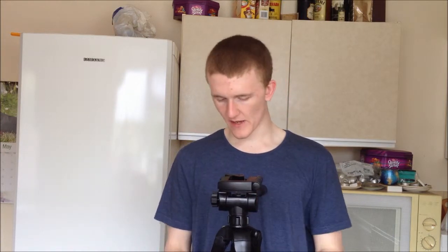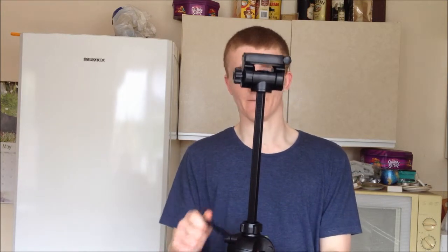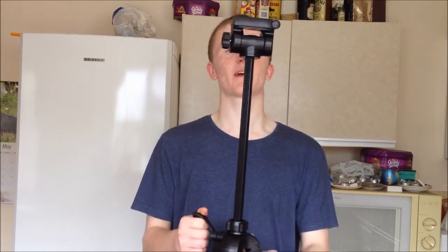That's the height of it. I think that's full height. And then if you swizzle it round, it also has a wind-up bit — you can wind this up. It should be taller than me once it's at full stretch. That's probably gone off camera to be fair.